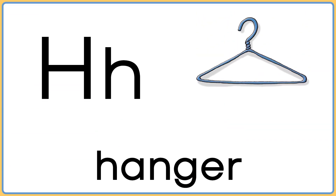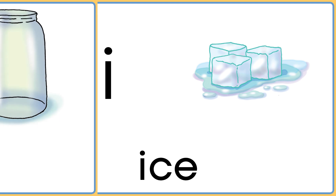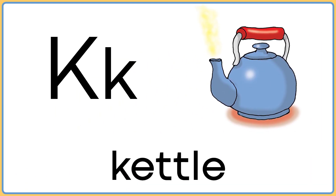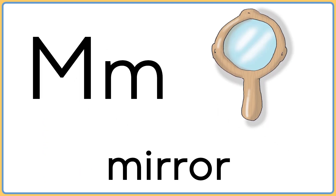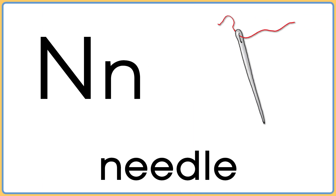H is for hanger. I is for ice. J is for jar. K is for kettle. L is for lamp. M is for mirror. N is for needle.